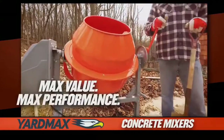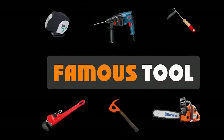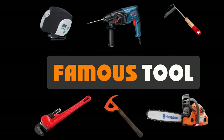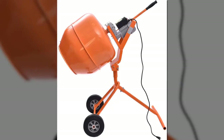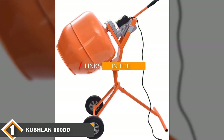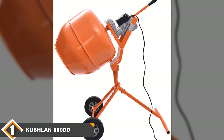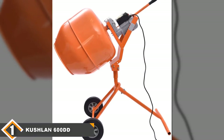Now, let's get started with the video. The number one position is dominated by the Kushlan Product 600DD. The Kushlan 600DD portable cement mixer is the best overall model on our list.